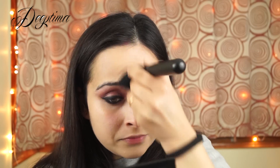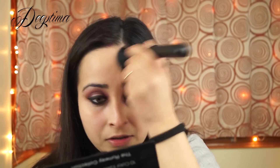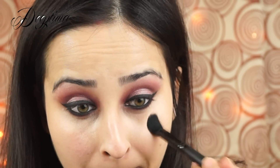Next I'm mixing two light shades — one matte, one shimmery — and applying them together under my eyebrows on my brow bone, blending with the crease color.